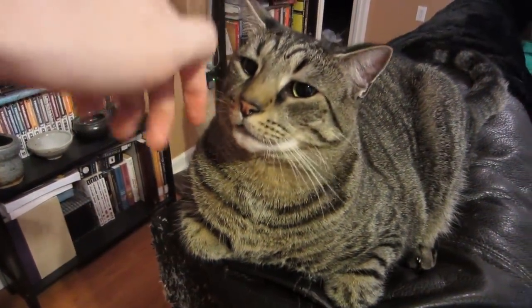He's like, what is this? Why is it all up in my face? Sorry, pal. You're a cat loaf sometimes, but you're not one right now.